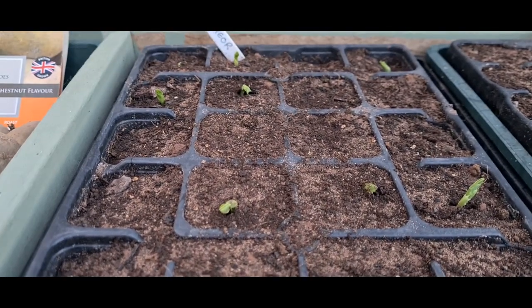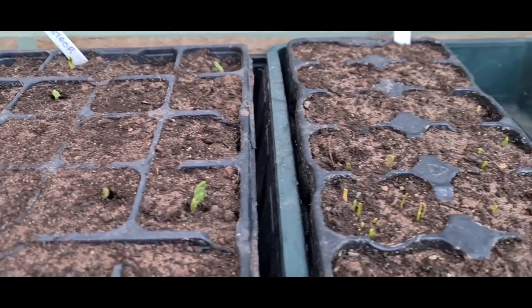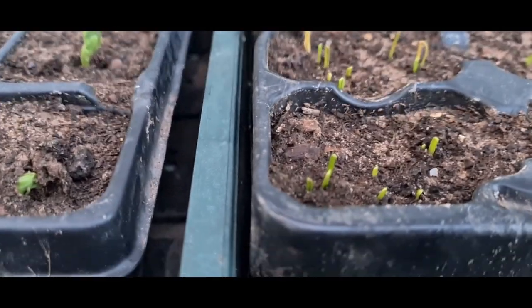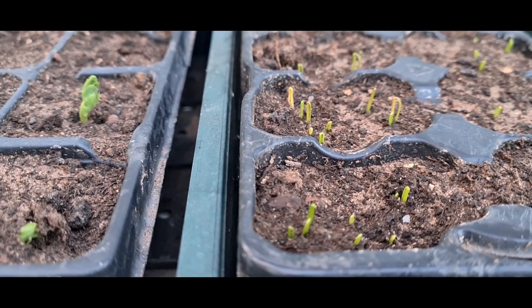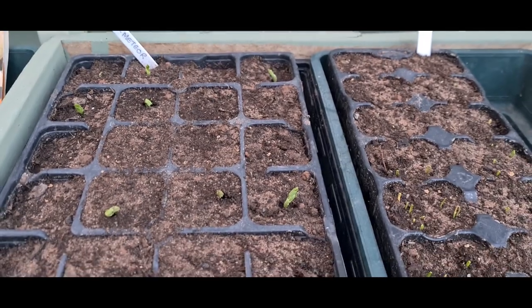I've just got in from work and I thought I'm going to pop out here and have a look at these seedlings. The peas — some of the peas are up, some of my leeks are coming up, so now I really am quite excited about the spring.